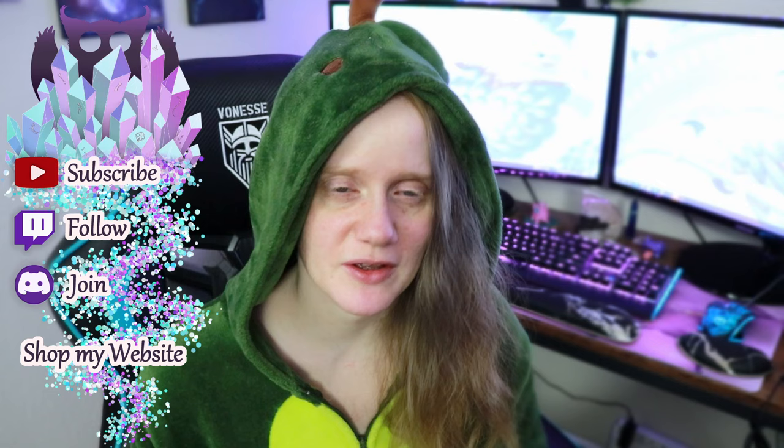Hi guys, welcome back to my channel. I'm so glad you stopped by today because today we are going to be doing this year's Halloween special. I think I finally got one out at a good time — last year I kind of struggled a little bit. I didn't really have much of a costume but I did have a onesie, so I'm an avocado today.